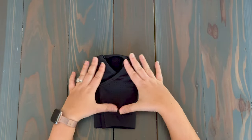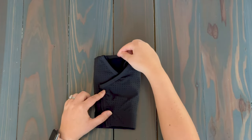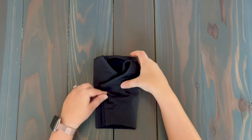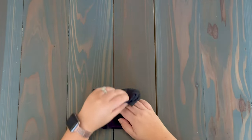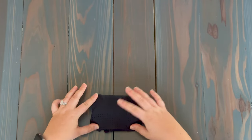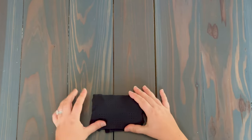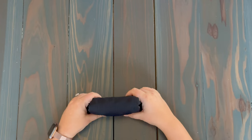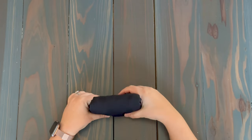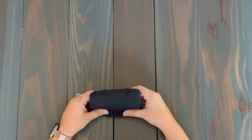Once you have this, the last step is to fold it in half — take the top and bring it down to the bottom part of the sports bra, keeping everything together just like that. Now you can see we have this nice little rectangle of a sports bra. If I was putting it in a drawer, I might stack it like this and put multiple sports bras in a row, making it really easy to just grab one when I'm ready to go.